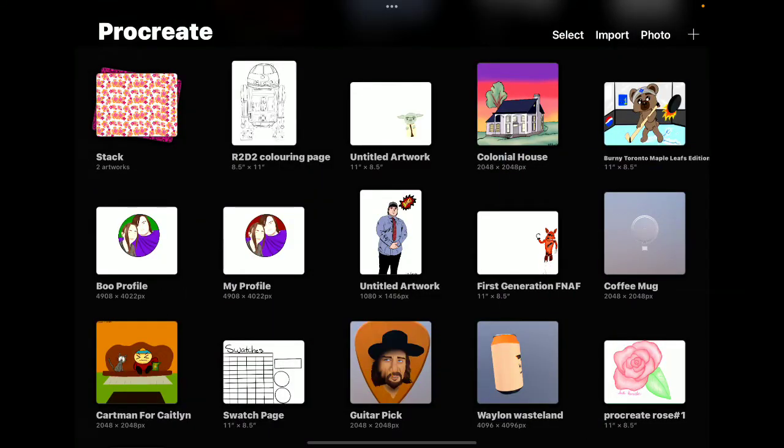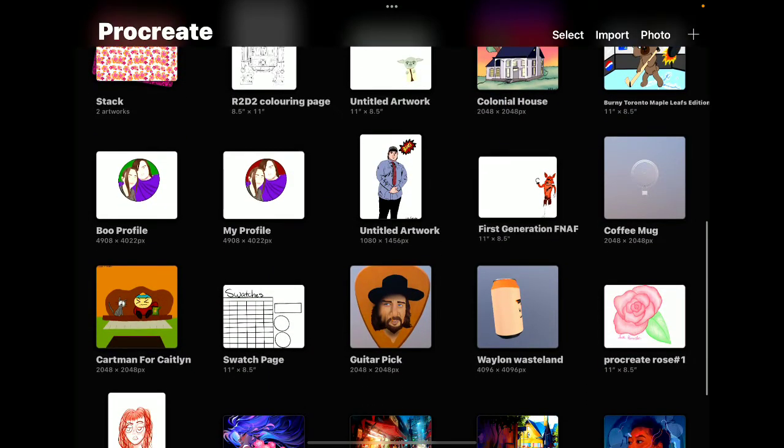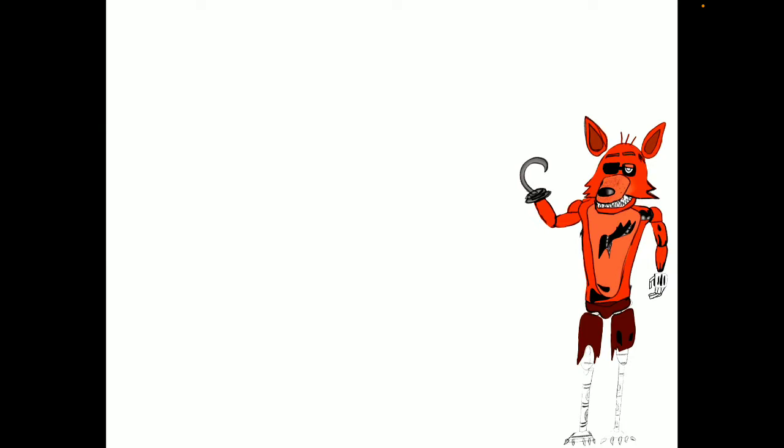And then we've got an unfinished Five Nights at Freddy's — the first one. I was gonna make a poster with all the classic Five Nights at Freddy's characters, but I got frustrated with the small details.